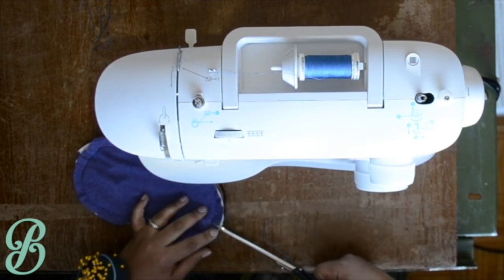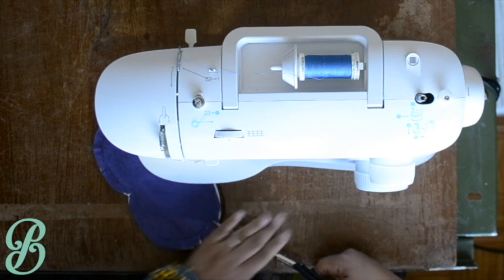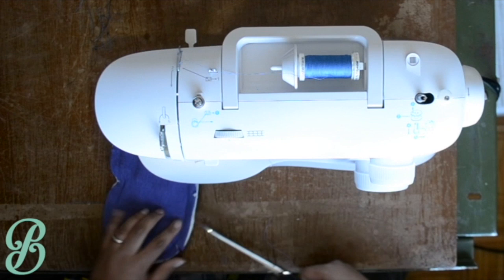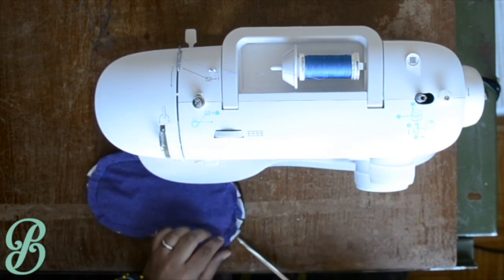Once you're done sewing your curve, you need to clip around the curve in order for the seams to lay flat when it's pressed open. If your seams are very wide and you want to reduce bulk, feel free to trim your seam width altogether.